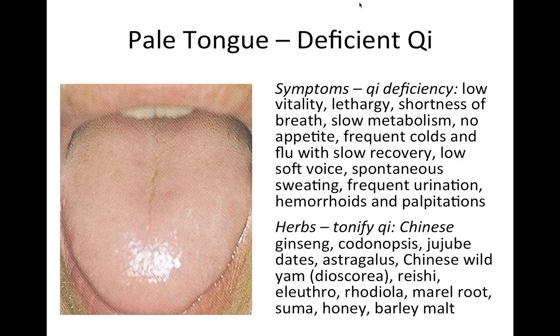For a pale tongue we use herbs that tonify qi — that build energy in the body. There's really no Western counterpart for this category, though we do have adaptogens and restoratives. Chinese herbs in this category include Chinese ginseng, codonopsis (a 'poor man's ginseng'), jujube dates, astragalus, Chinese wild yam, reishi, eleuthero (which tonifies qi particularly of the kidneys), and rhodiola.